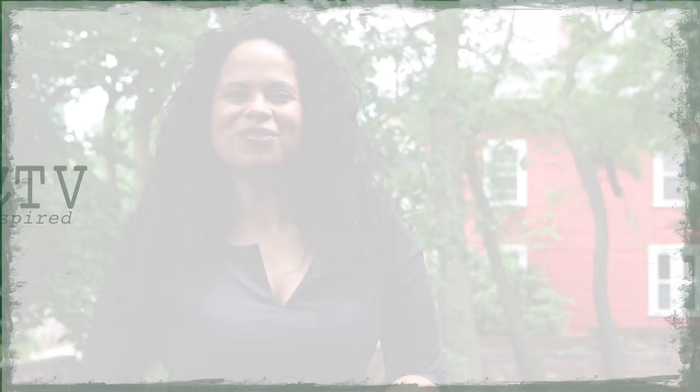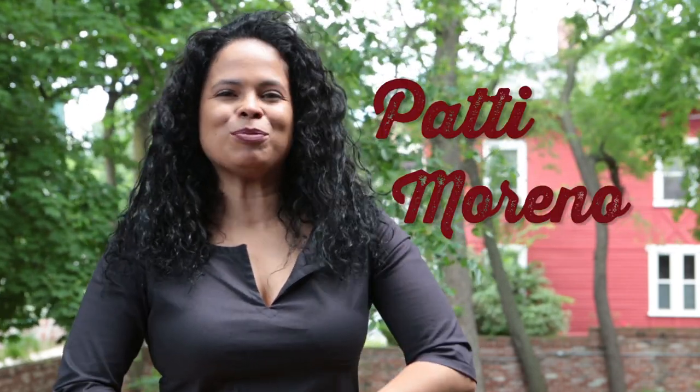Welcome to Garden Girl TV. Thanks so much for stopping in and checking out my channel. I'm Patti Moreno and I started my YouTube channel in 2007 to just share everything that I do in my garden with you out there.